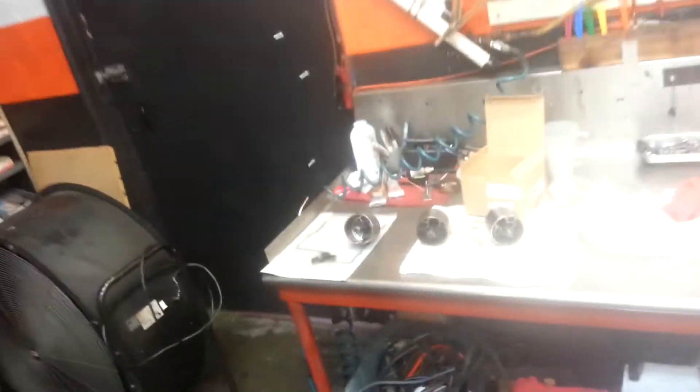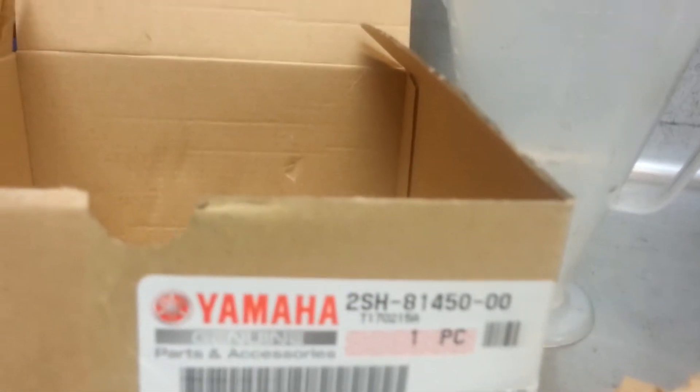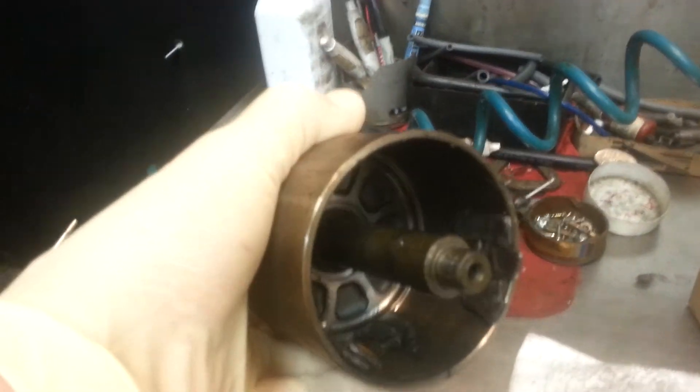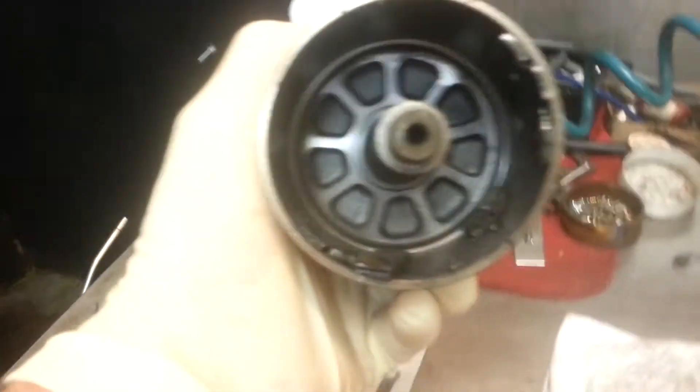It seems to shred the magnet parts up inside the engine pretty good, so you're never going to get it all out unless you take it apart and disassemble the whole engine. There's the updated part number right here, and they're expensive — don't think it's cheap. All that magnet material was up in the engine.